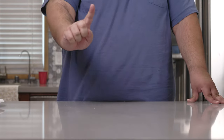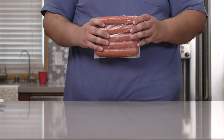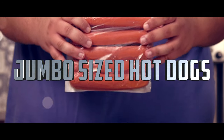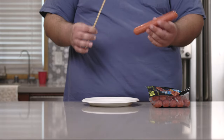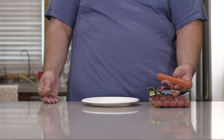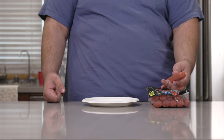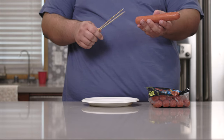To begin, you'll need hot dogs. I wanna take things to the next level, so I'm gonna use jumbo-sized hot dogs. We're gonna have to impale these on something, and I recommend disposable wooden chopsticks. If you don't have any, two wooden skewers should do the trick.